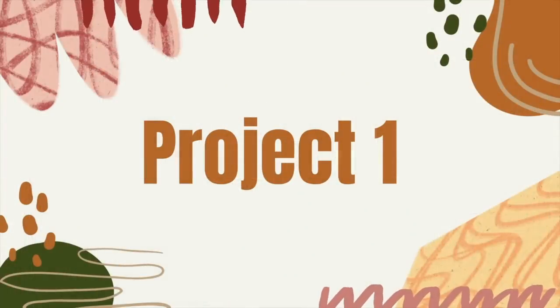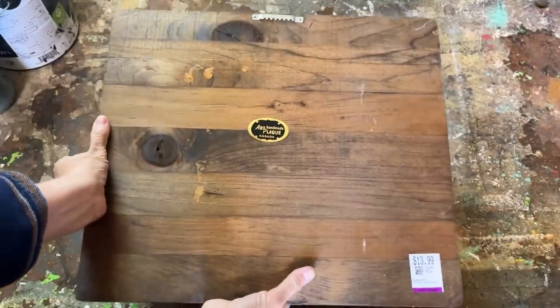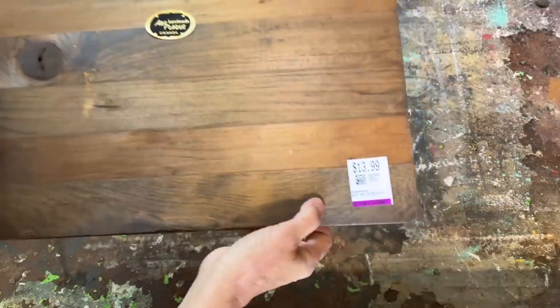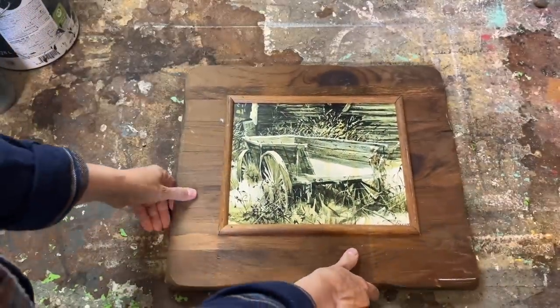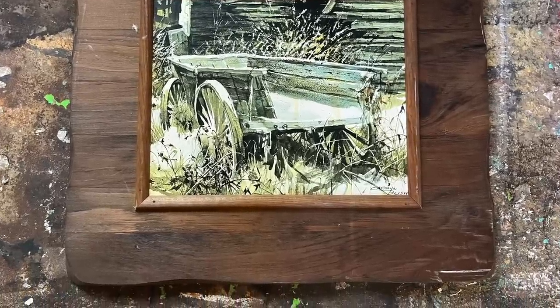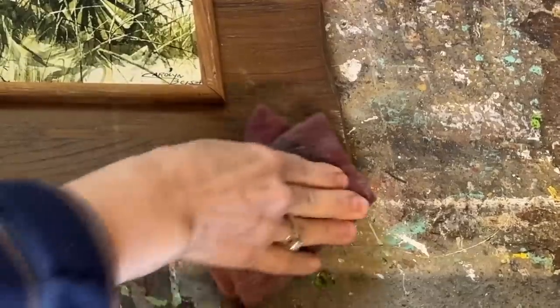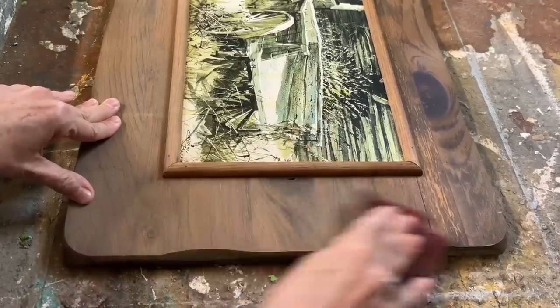Thrift stores often have an overwhelming number of picture frames and it can be a challenge to find the perfect one, but taking the time to sort through them is worth it. Recently I found a beautiful wooden frame that caught my eye. Although I didn't like the print in the middle, I decided to upcycle it. First I used a scuff pad to remove any imperfections on the wood, giving it that rustic look.